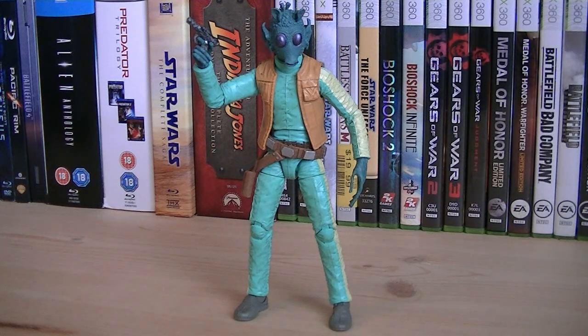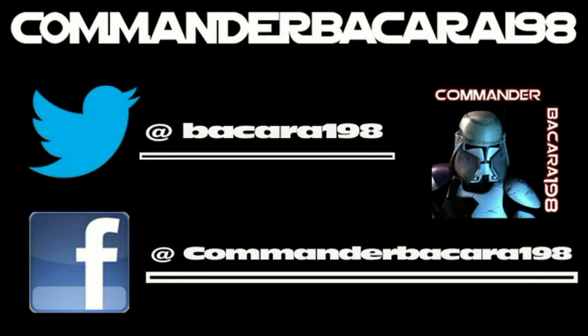Anyways, that pretty much does it for this review. Hope you guys enjoyed it, and I'll see you all in the next video. Subscribe for hundreds of collectible reviews, including Halo and Star Wars, and follow me on Facebook and Twitter for up-to-date channel news.